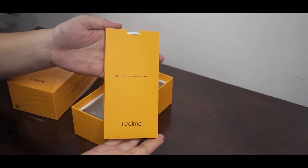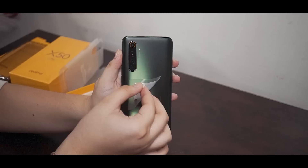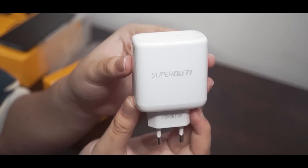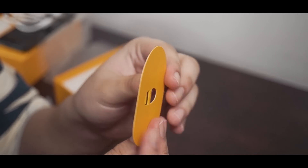Lifting up the lid, we get the smaller box containing the manuals and the protective jelly case. Setting that aside, we get the phone itself. Moving on, here's the 65W SuperDart charging adapter, the USB Type-C cable, and the SIM ejector tool. And that's pretty much everything.